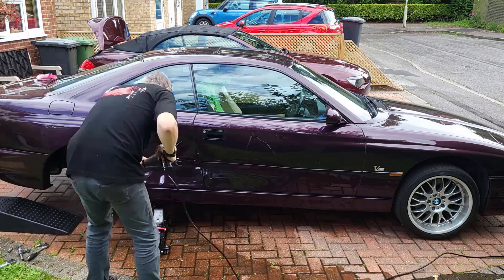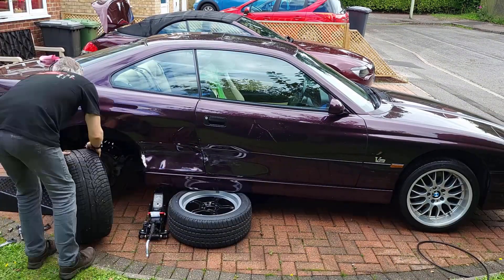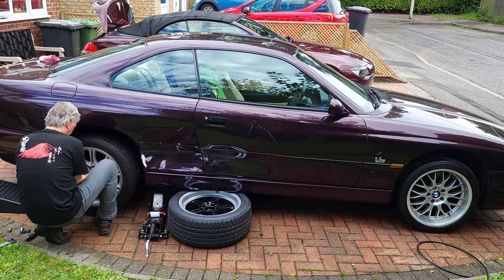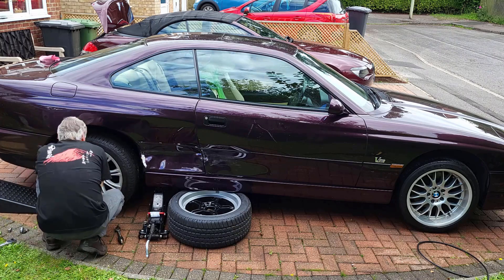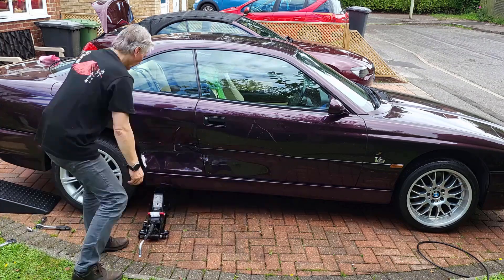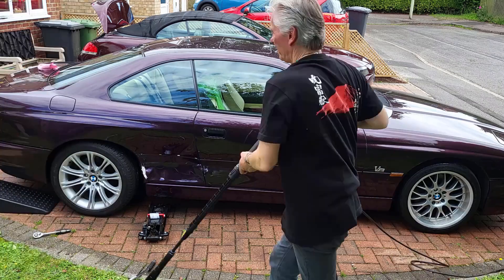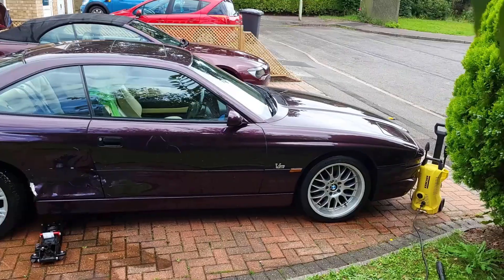I'm very glad to report that the rear right - the one which was hit hard enough to pop the tyre on it - is straight and true, so they can all be refurbished. To enable that to happen, I've fitted my winter alloys, which are meant for the E64 - MV2 alloys. They've got tyres on them that are suitable for the E64 and not the E31, because the E64 tyre and wheel combination is slightly taller than it is on this.